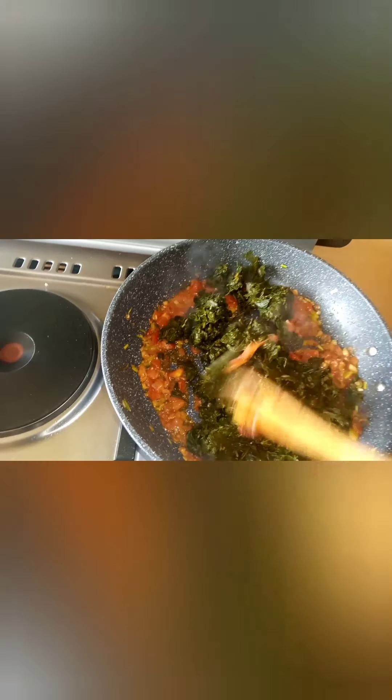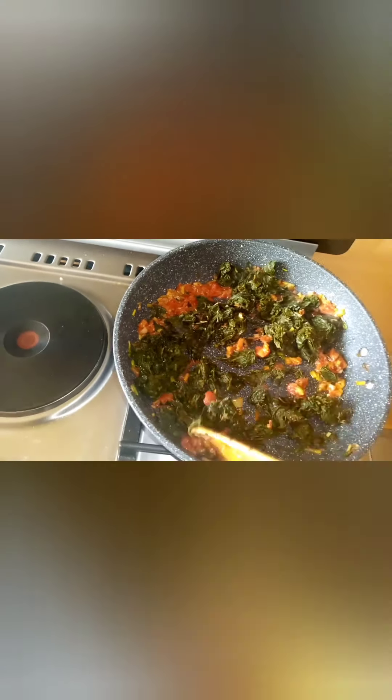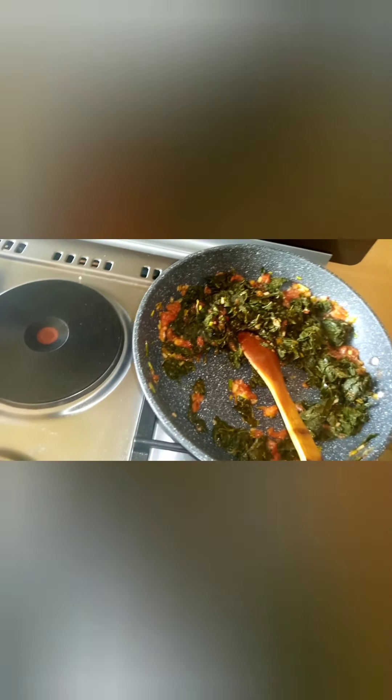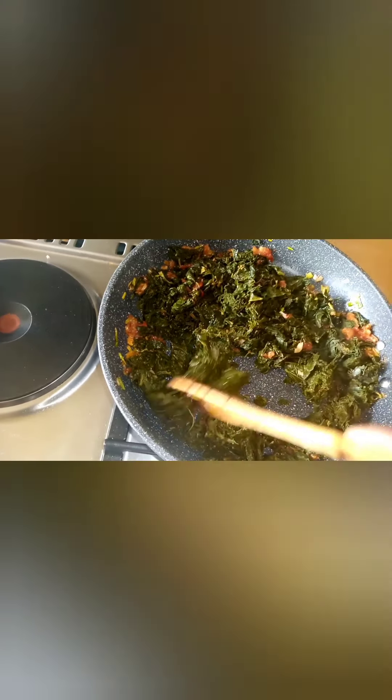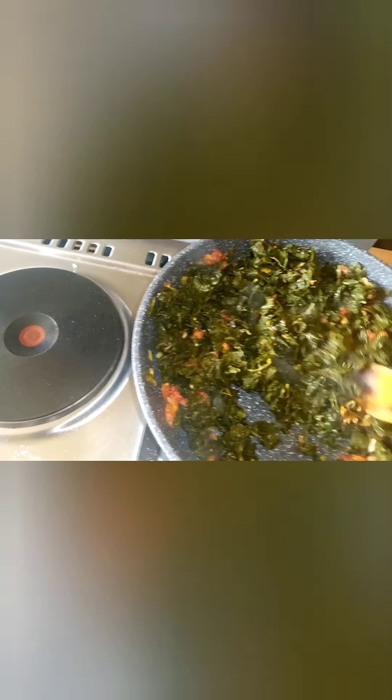Now we add in our veggies — just like that. It's already cooked, already boiled. I boiled it with some salt for about 10 to 15 minutes because it was very fresh from the farm. I did chop them on my chopping board after boiling, because the leaves are quite big, so chopping them made them a more manageable size.